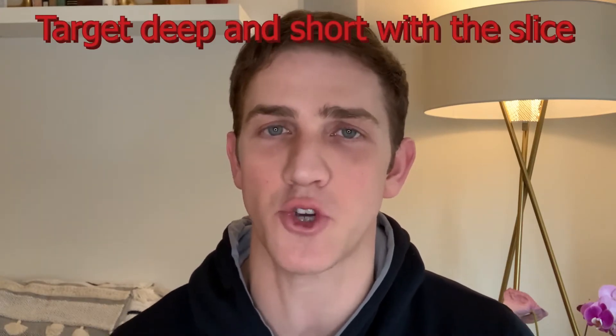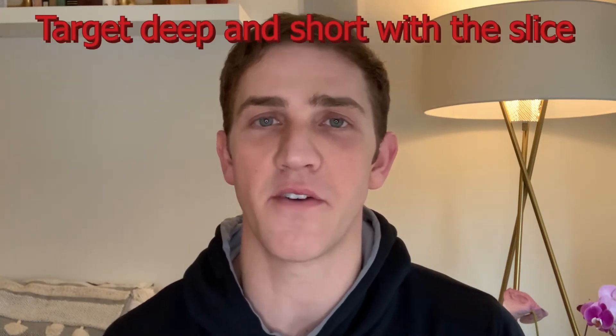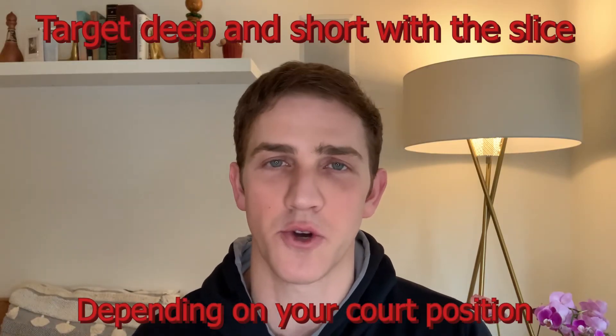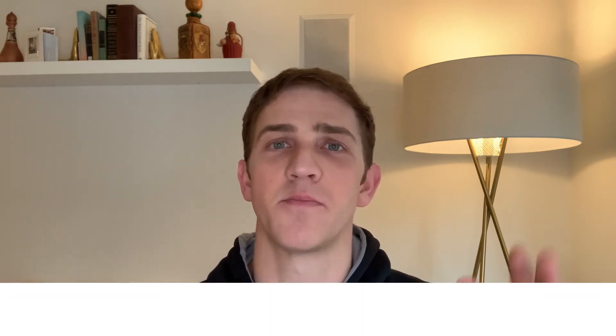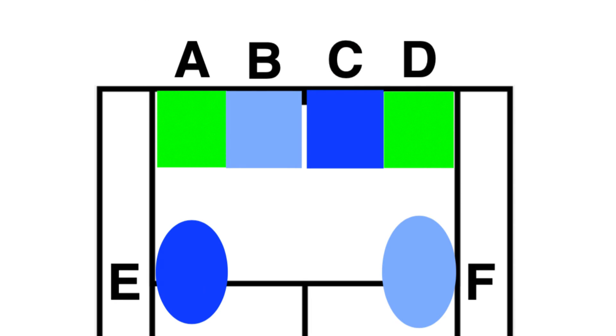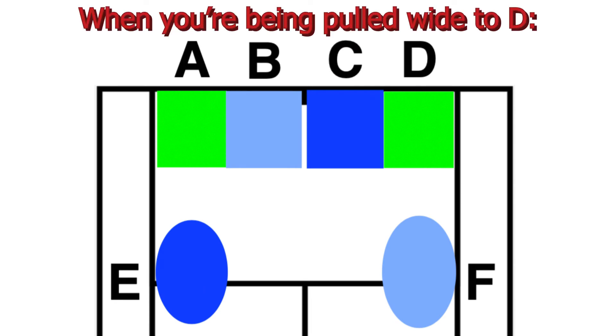Something you guys can use in your game is targeting both deep and short with your slice from different positions, making sure that you understand your court position dictates your shot selection. If you are in C, you can play to A and to D, as well as slightly shorter to E and F, but for the most part you're going to try to keep your opponent deeper in the court. When you are getting pushed into D yourself and pulled wide, a really great target is cross court to D, but also utilizing the F target to open up the court, which gives you more time to recover and set up for an even better shot off the next ball.